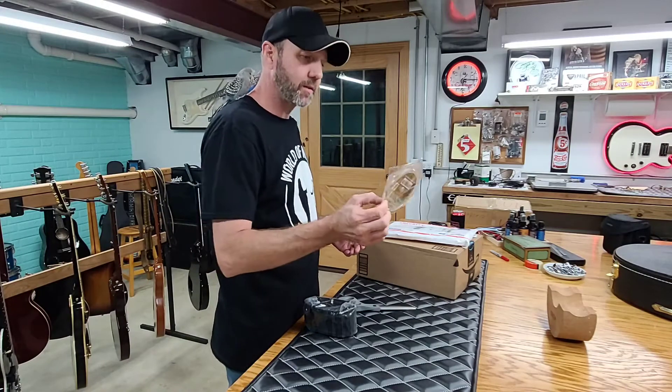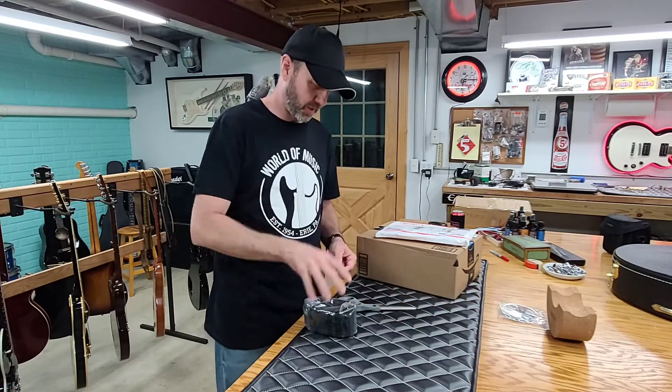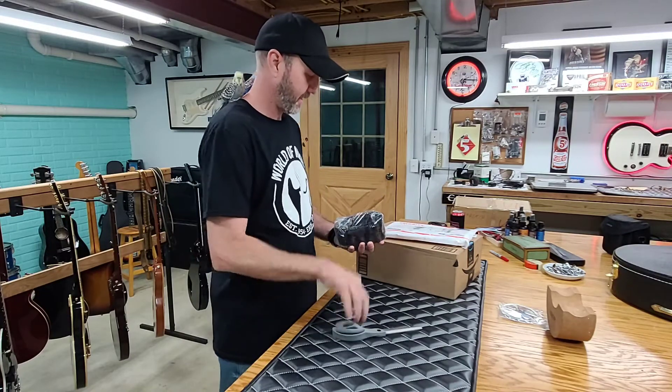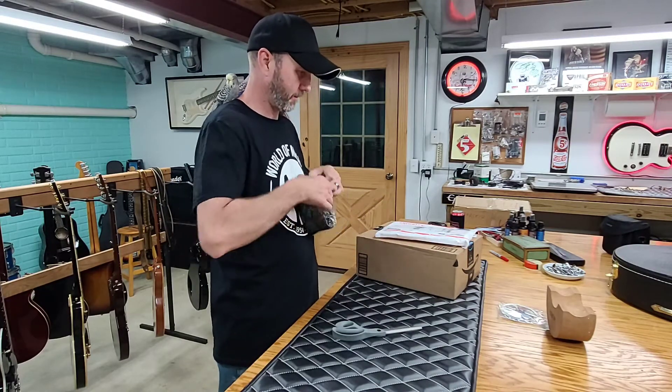Okay, we got some picks. Those are special ones. I'm not going to show you those right now — word might get out to who they're going to.